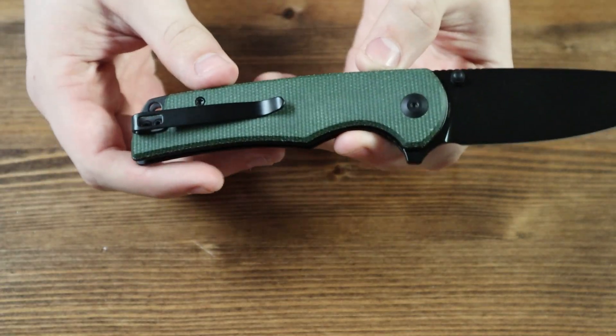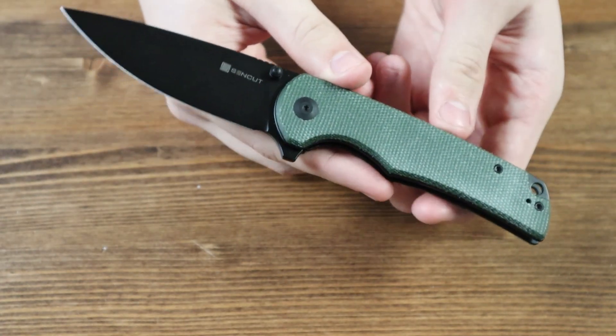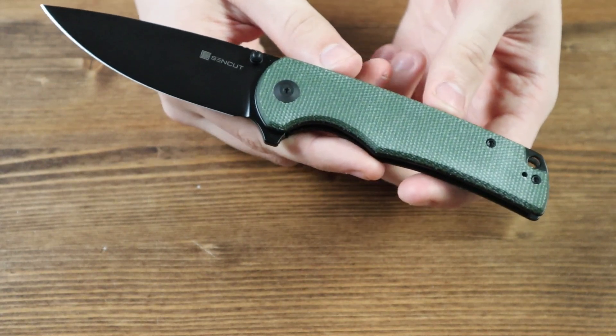On the back of the handle there is a black pocket clip so you can wear the knife in your pocket or on your jeans, shorts, or belt. The pocket clip is reversible, so if you're left-handed you will be able to switch it to the other side for your comfort.